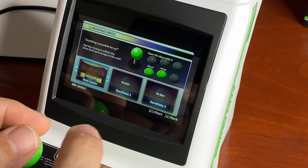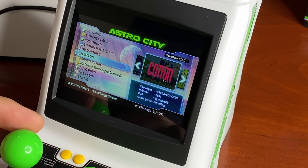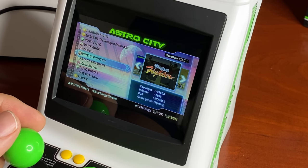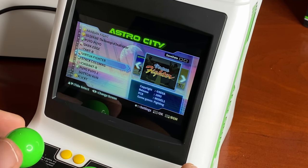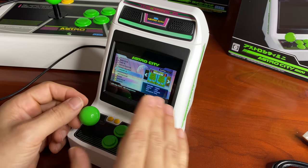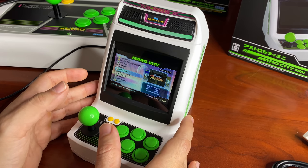Browsing the menu — I noticed some games, when you scroll to them, will play a BGM preview. So it actually plays the original Virtua Fighter music you'd hear in the arcades — that's awesome. This might be my favorite menu system in terms of the effort they put into it. There are 36 games, though to be up front, not a lot of titles people will immediately recognize.